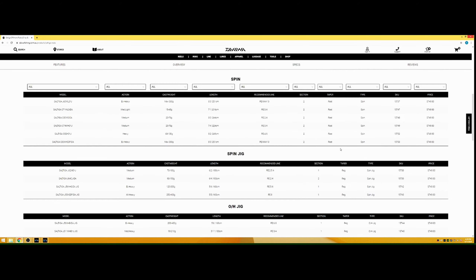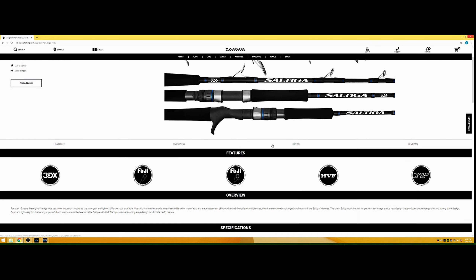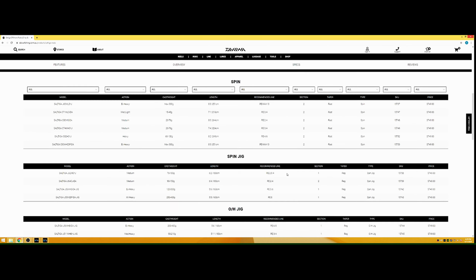It's a lovely rod. Daiwa's description says it's crisp and lightweight in the hand, yet powerful and responsive in the heat of the battle. HVF Nano Plus delivers cutting-edge design and performance. You've got Shimano's Ocea Jigger as competition comparison, but I haven't tried that one yet. To what I've heard, the Saltiga has better technology blanks in rod design than the Shimano Oceas. If you're in the market for something expensive, strong, and lightweight and budget isn't a concern, give these Saltigas a try — you won't be disappointed.